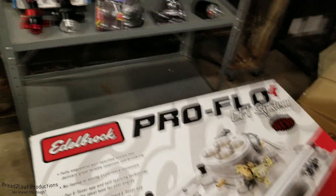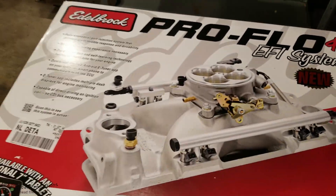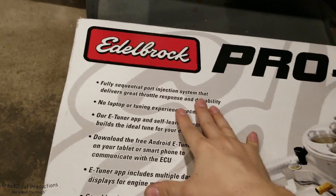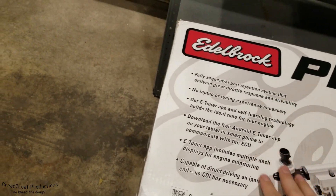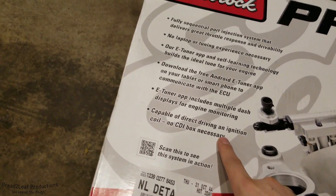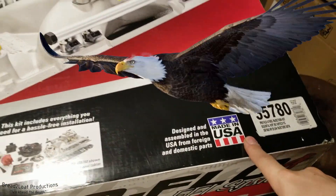This is the Edelbrock ProFlow 4 EFI system, the latest version. It features fully sequential port injection using a phone Android app to tune it, direct driving of the coil — no CDI box necessary. It comes with a 7-inch tablet, and best of all, it's designed and assembled in the USA.